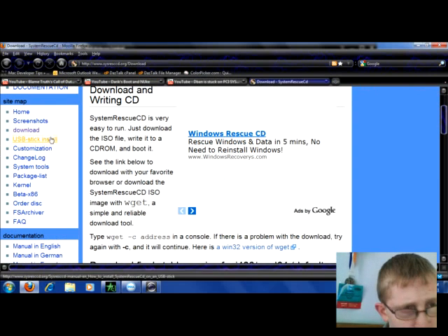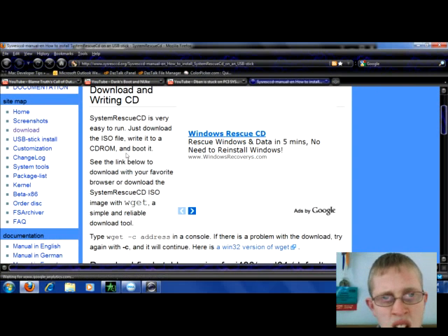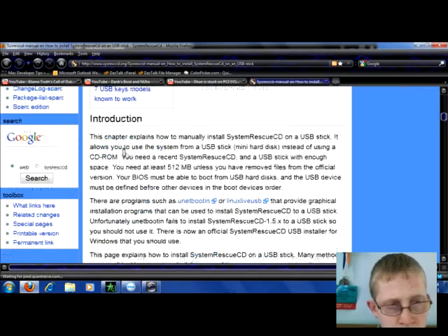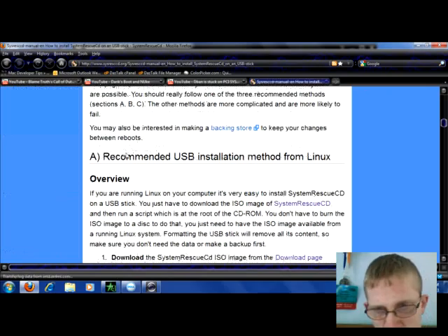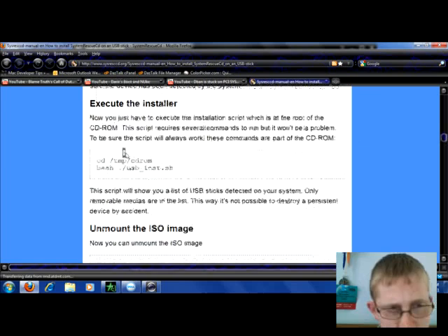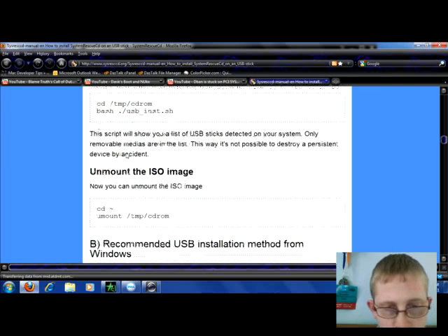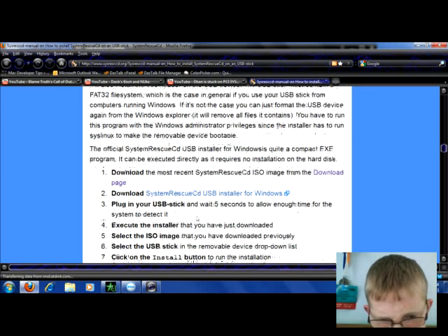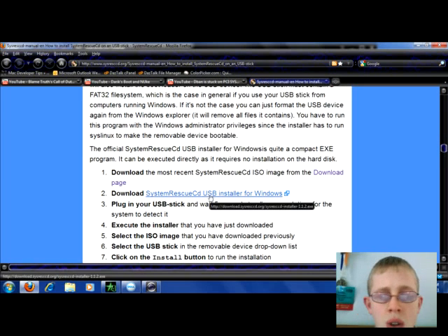So it does support USB stick and cells. I haven't tried it because I don't have a computer that errors on me, so I really can't try this myself. But there's an installer so it should go really easy for you.